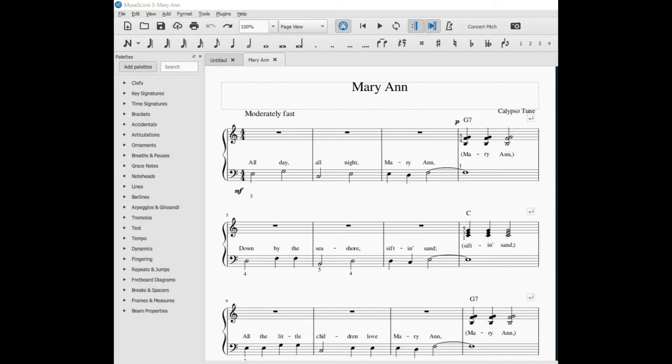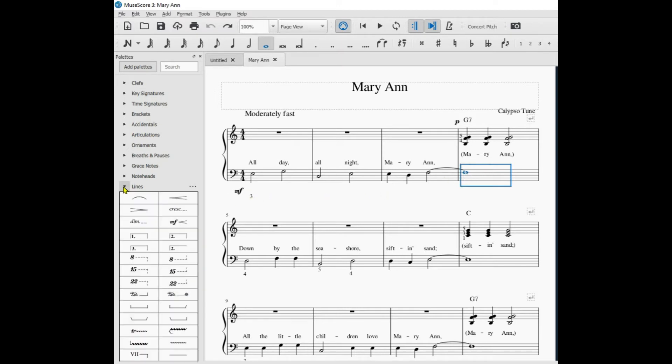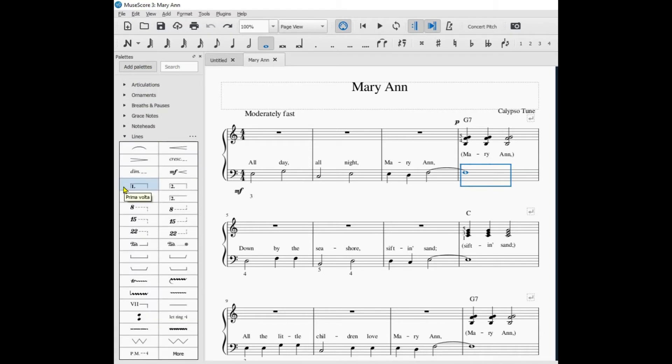Notating the pedal markings is quite simple in MuseScore 3. Let's say I wanted this measure to have a pedal marking — I simply click on it, go over to Lines, and here's the pedal marking that you'll see in the textbook. I just click on Pedal and there's the pedal marking.